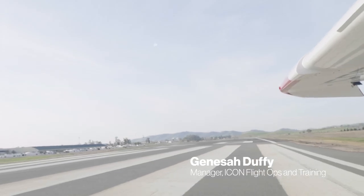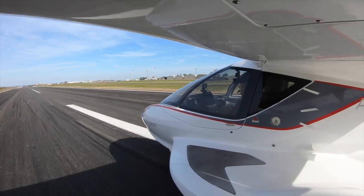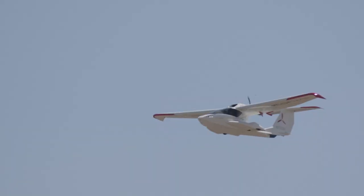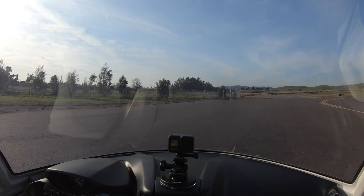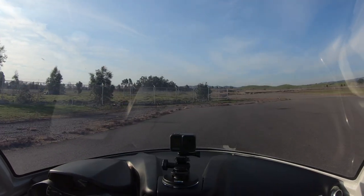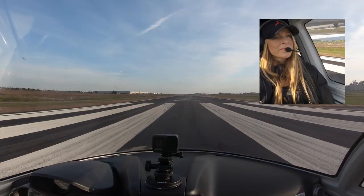Initially when you're going to take off from the runway with the A5, it's relatively like any other airplane. Before rotating we're still focusing on our airspeed. A normal takeoff in the A5 is going to be flap zero, throttle max, and we're going to rotate at 50 knots. As soon as we're off, we go directly to our AOA gauge — that now becomes our primary instrument.